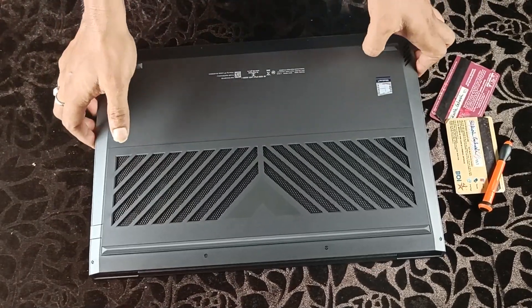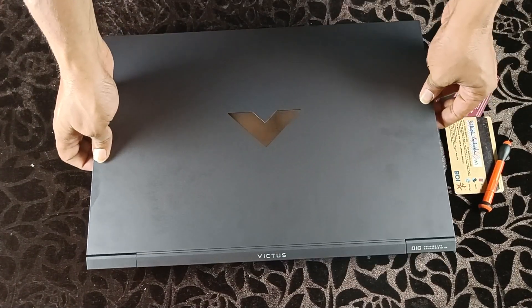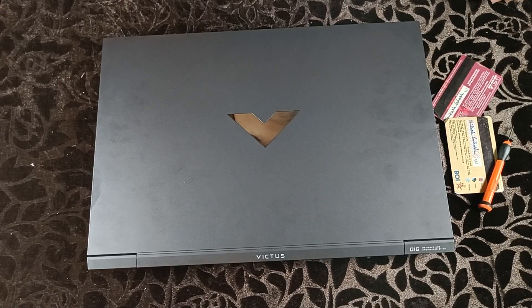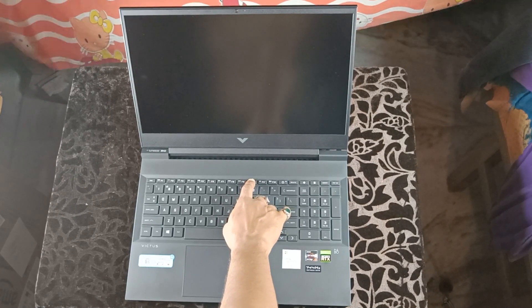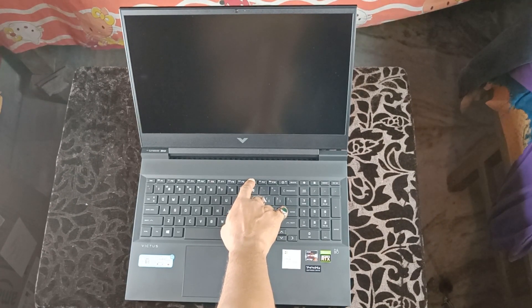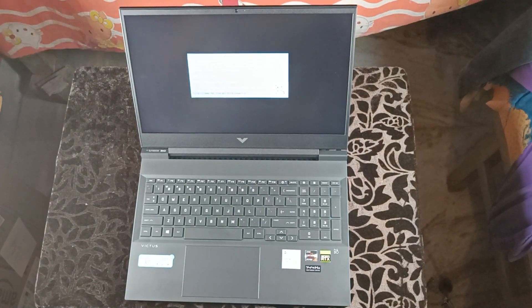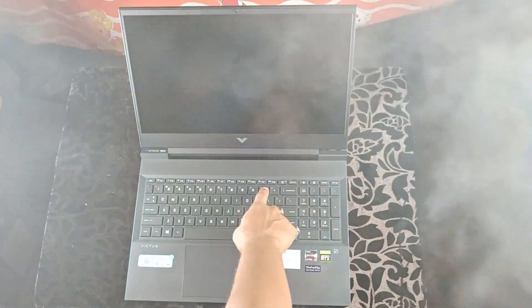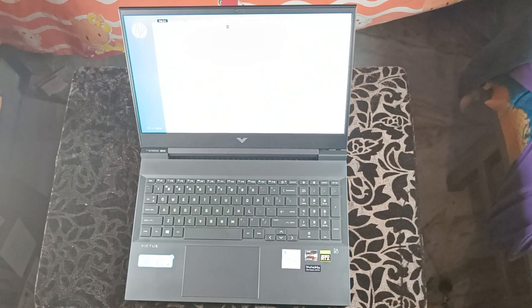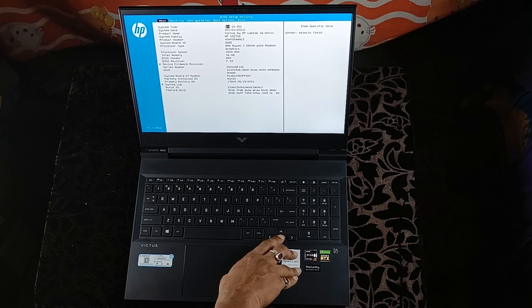Finally, our upgrade is complete. Flip the laptop and start it up. We have to enter the BIOS to check whether our SSD is detected. For that, press the power button once and repeatedly press F10. The laptop will go to the BIOS screen. On the main screen you can check that the SSD is detected — that means the upgrade is successful. Now restart the laptop.